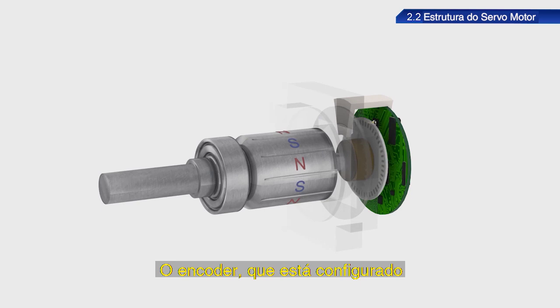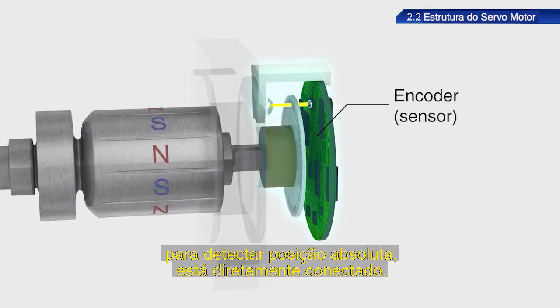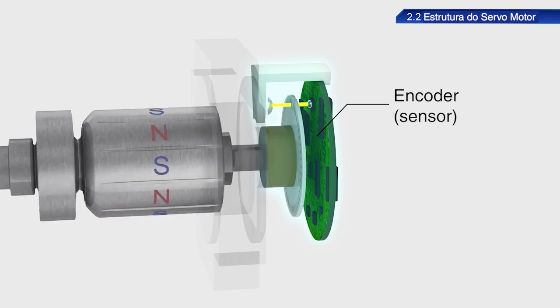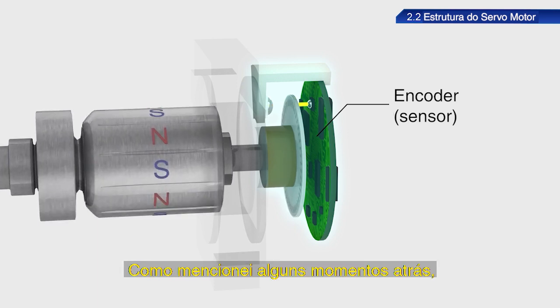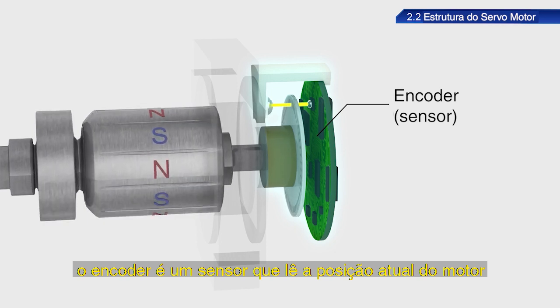The encoder, which is configured to detect absolute position, is directly connected. As mentioned, the encoder is a detector that reads the current motor position.